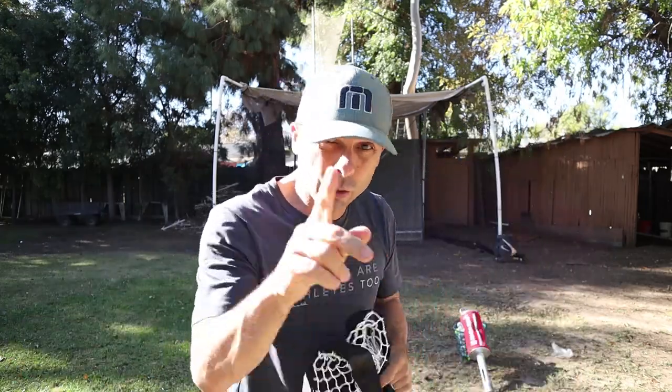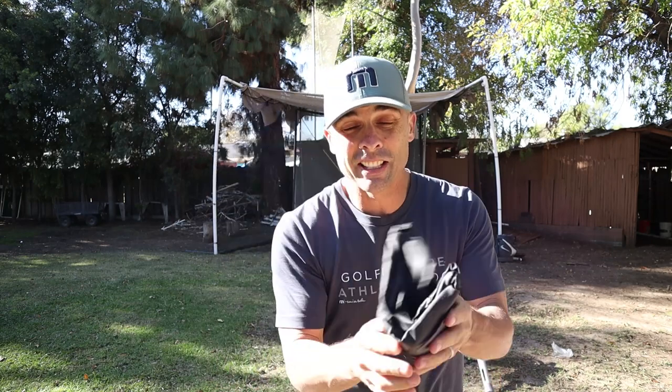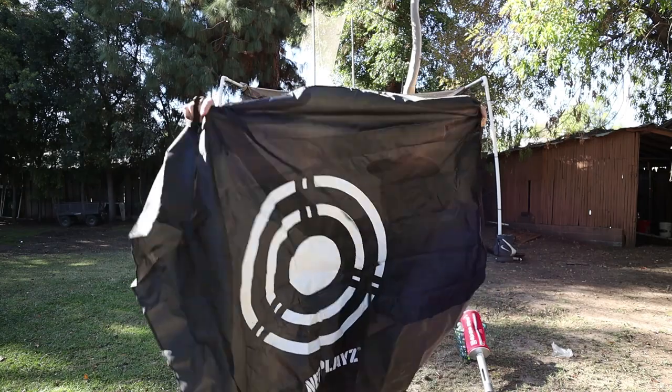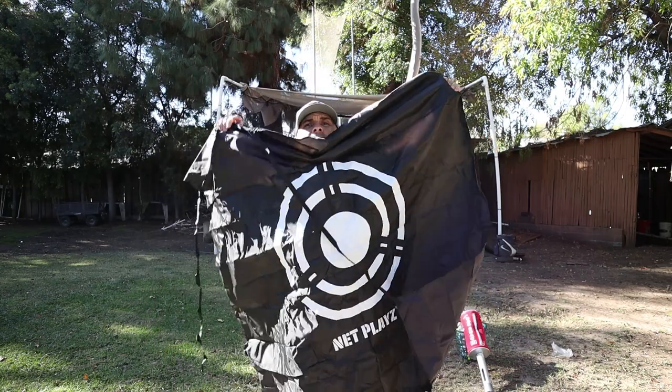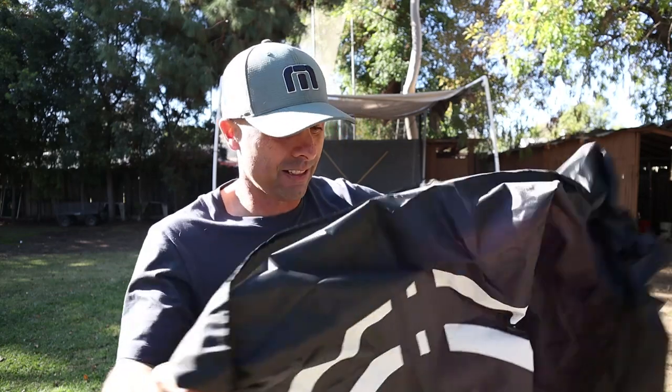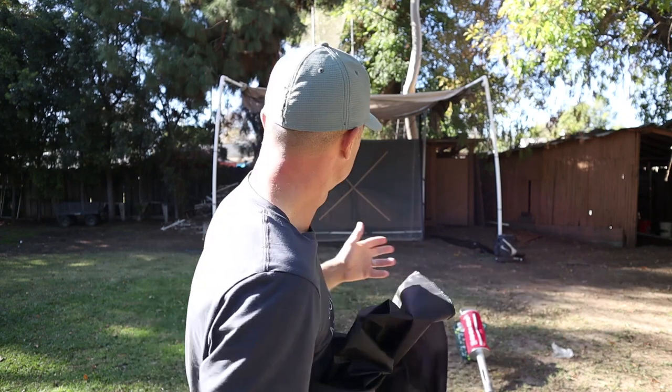I know what you're thinking — it looks exactly the same except for the color. You're wrong. Now this is the key: it's got a target on it. And this will protect the center area of the net. So I won't get any holes anymore.